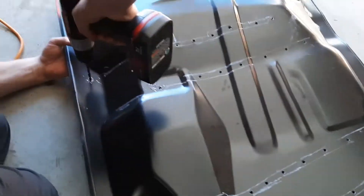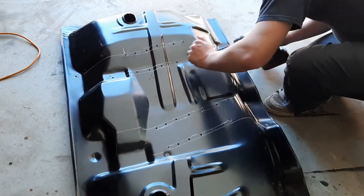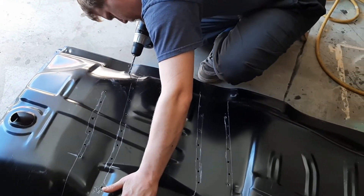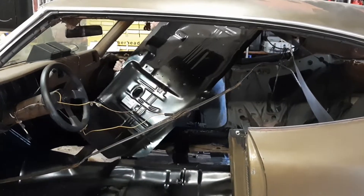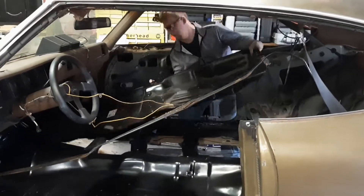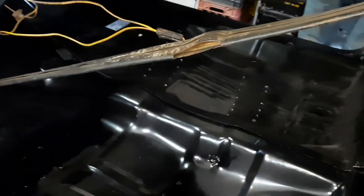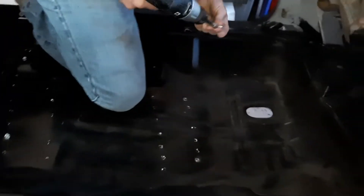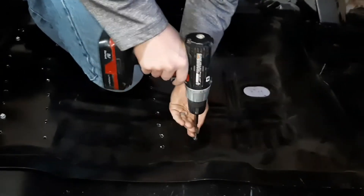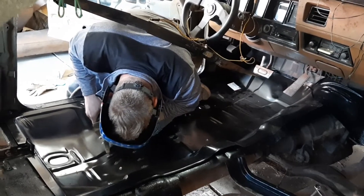Here I am drilling out the seat belt mount holes. Here I am drilling out the floor pans, starting to keep them in place while I welded them in. And here I am starting to spot weld the floors in.